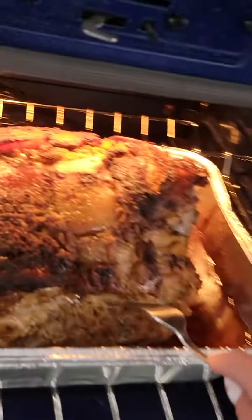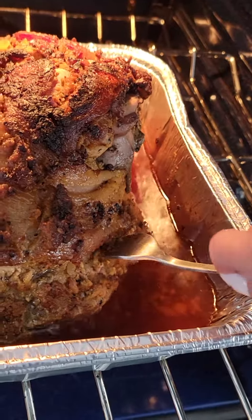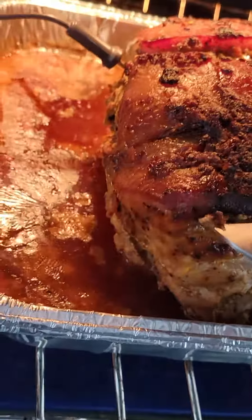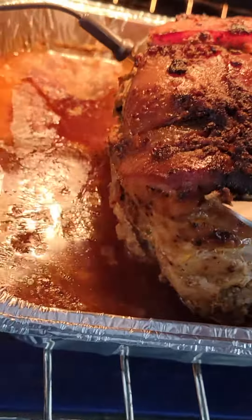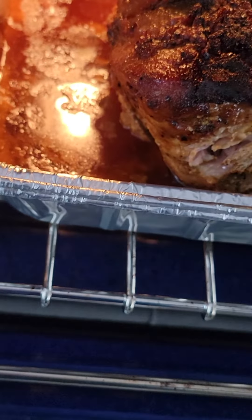But I don't know if it's fall-off-the-bone soft yet. Let's grab a fork and do a test — it's soft, but I was able to pull that out. It's almost done.